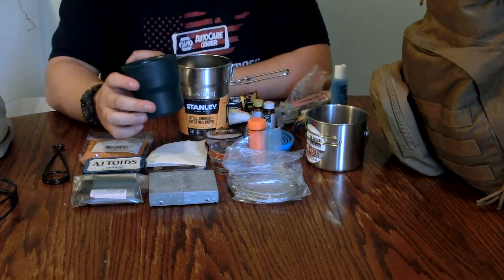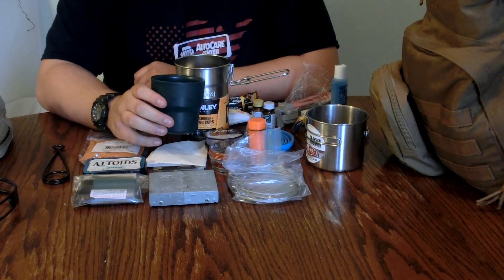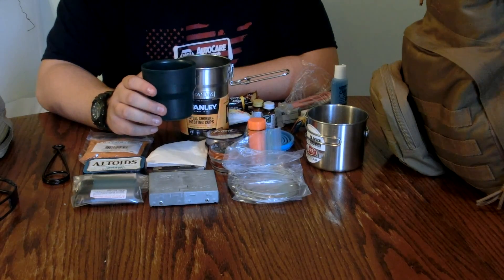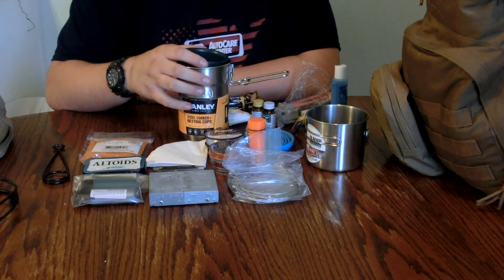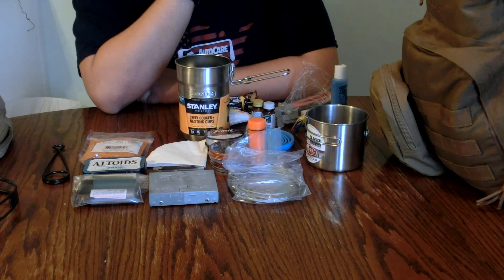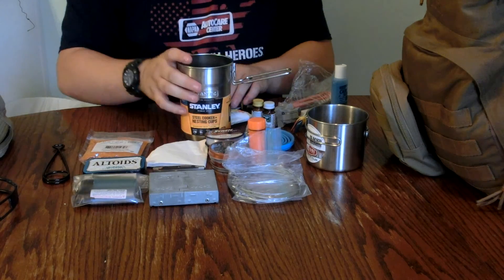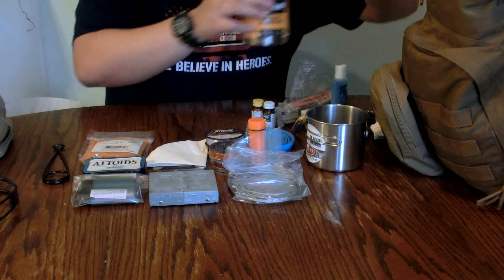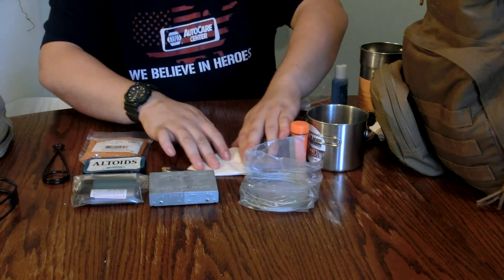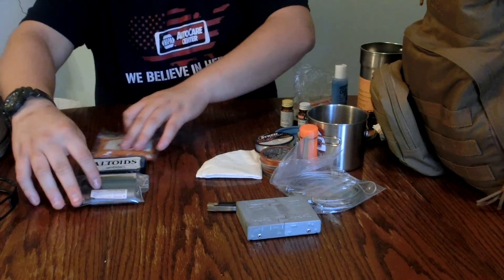The cup came with two of them, but all the stuff I put in here wouldn't fit unless I took one out, so that's what I did. That's basically the kit, plus the Sawyer mini water filter. I'm about to close the video but I forgot to show you my fishing kit — I apologize for that.